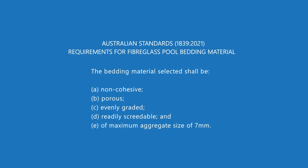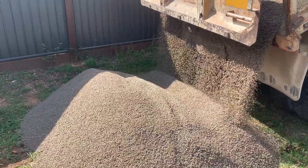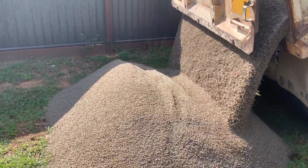And lastly, point E: maximum aggregate size of 7mm. Aggregate is just a fancy name for the particles you're using — they can't be any bigger than 7mm. A lot of installers will use 7mm material, some will use 5mm stone, and some will use finer material like crusher dust, which is 5mm and under. There's no right or wrong, as long as you stick with these requirements you will have the right bedding material sitting underneath your pool.